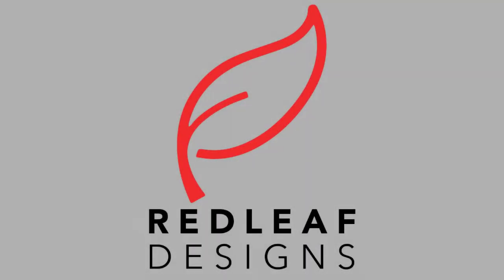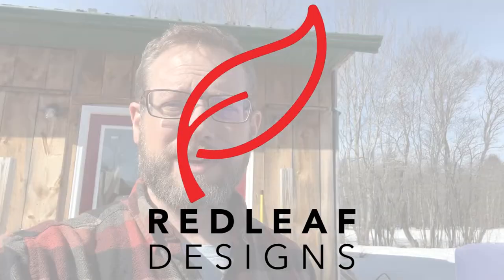Hey, this is Jeremy from Redleaf Designs on a beautiful Bluebird Spring Day in Michigan's Upper Peninsula. We just got back from Canoe Copia and we happen to have covers out on the vehicle, around our trailer. I thought I would take this opportunity to show you some of the differences in covers as they age. Let me flip this camera around.